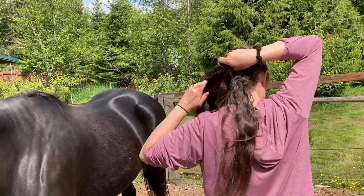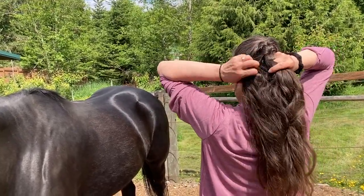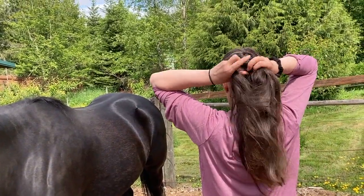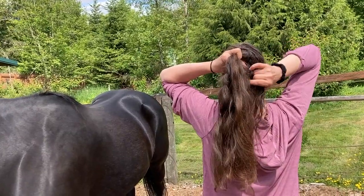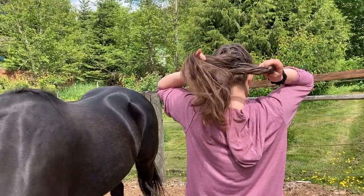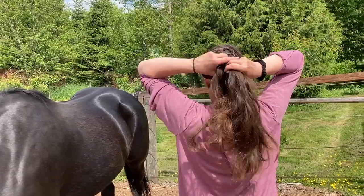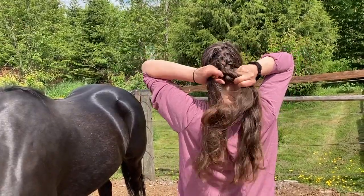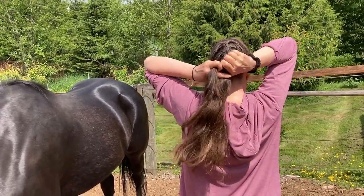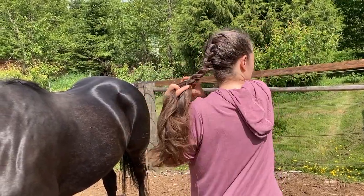And if you have a brush, then you can braid it like that. Let's see what it can do. Let's go a little bit here. And then you're done — you just kind of braid it on down, braid it on down. There we go.